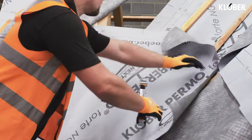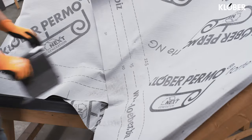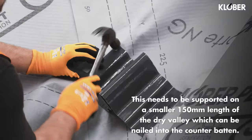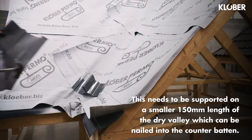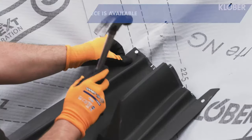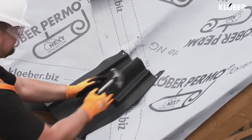The main roofing membrane can now be installed. As a minimum, the membrane should be dressed over the first counter-batten. For the Clover over-batten dry valley, a pre-formed eaves closure piece is available. This needs to be supported on a smaller 150mm length of the dry valley which can be nailed into the counter-batten.